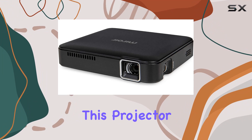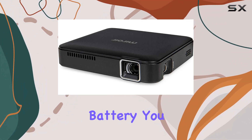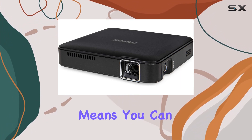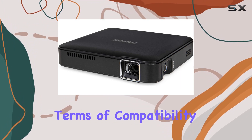One of the standout features of this projector is its long battery life. Thanks to the built-in Li-Polymer battery, you can enjoy up to two hours of projecting time on a single charge. That means you can watch a full-length movie without worrying about running out of juice.